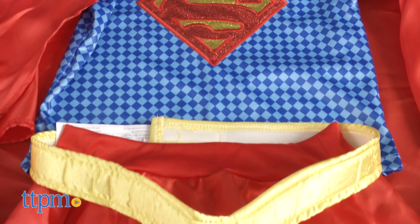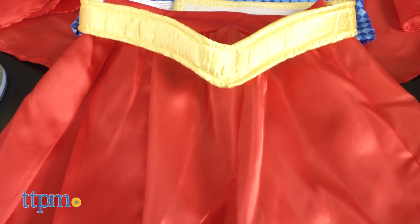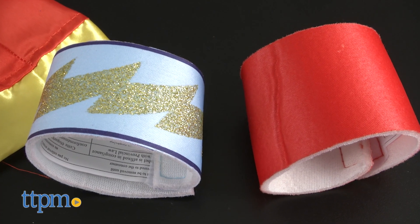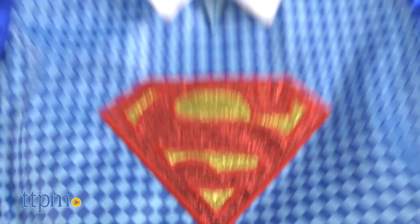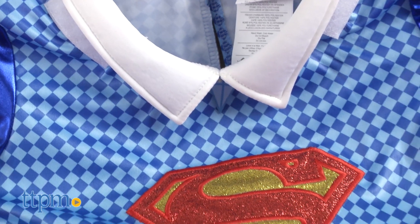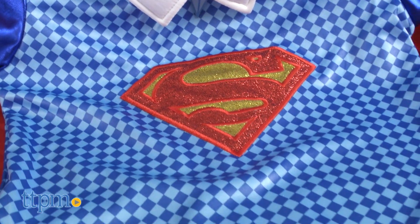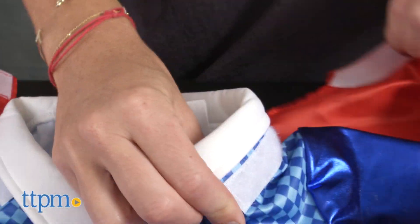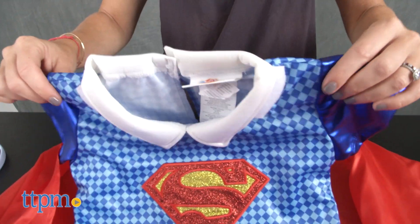It includes a top with removable cape, skirt, belt, headband, and wristbands. Designed to look like Supergirl's signature outfit seen on the DC Superhero Girls animated shorts or as part of the toy line, the blue checked short sleeve shirt has a white collar, shimmery red and yellow Supergirl patch, shiny blue sleeves, and a red removable cape.